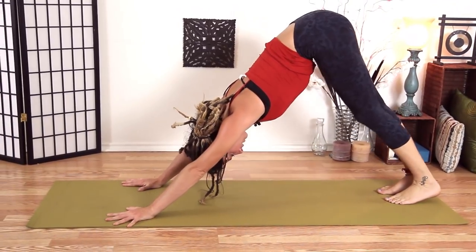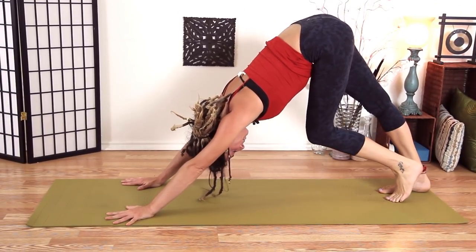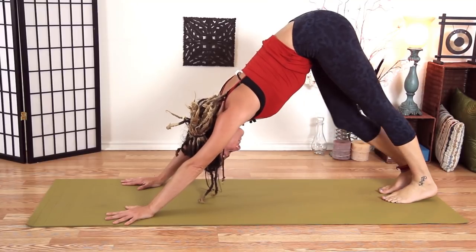Notice how that feels different now. Find a little peace with your downward dog.